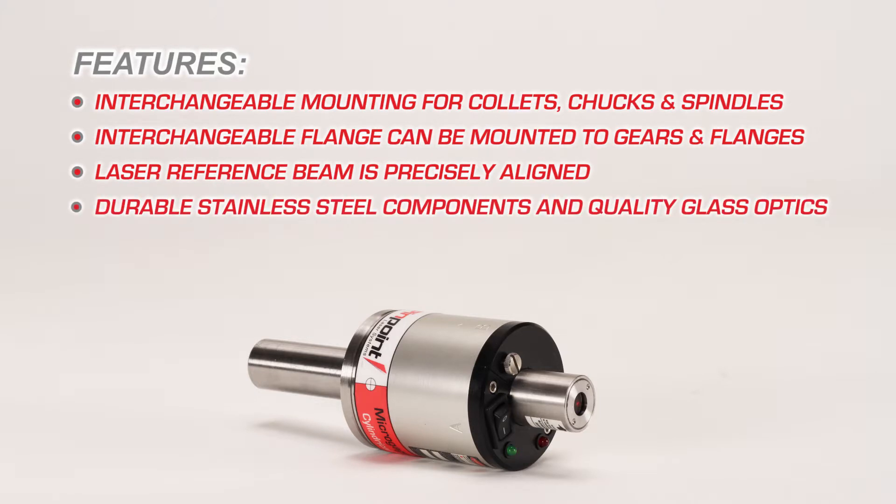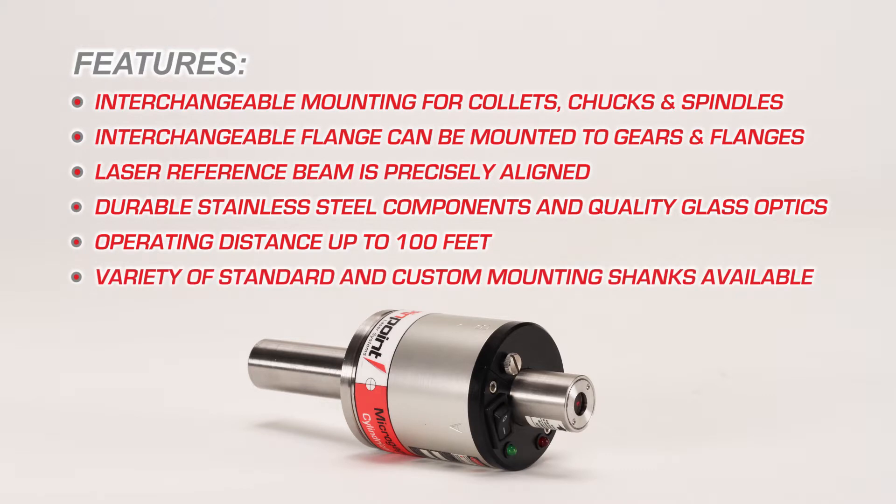Durable stainless steel components and quality glass optics ensure years of reliable use. It will operate over distances of up to 100 feet, and there are a variety of standard and custom mounting shanks available.